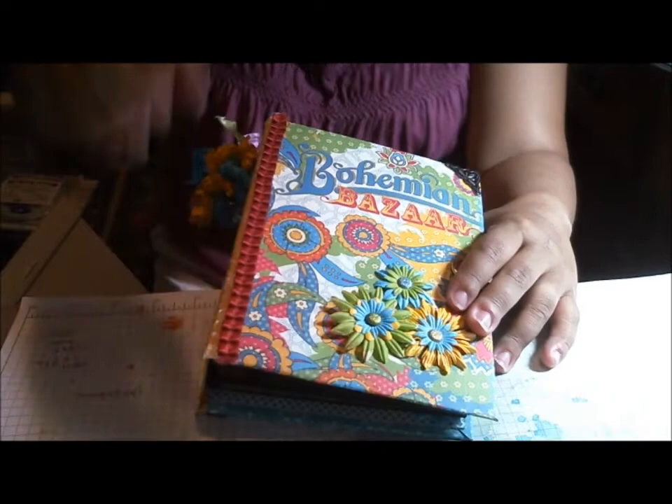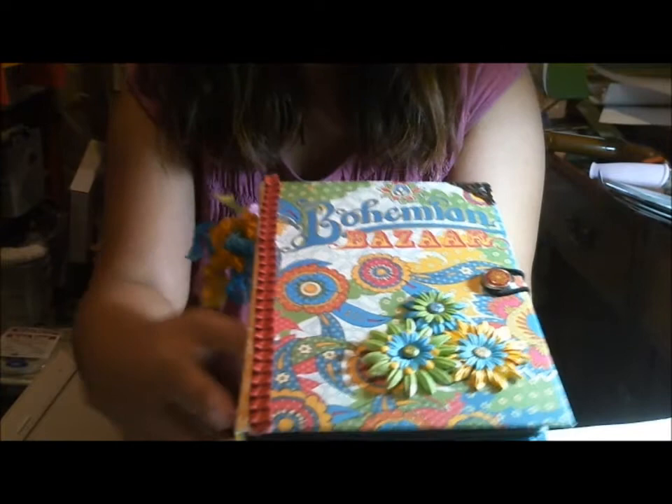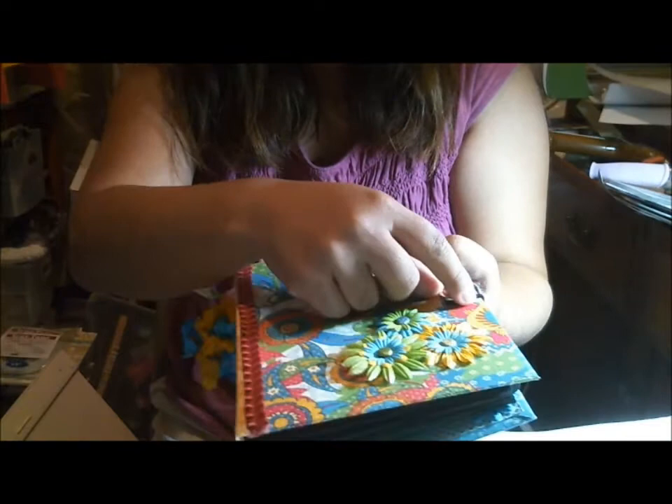Here is the finished cover. What I did for the cover is I used some braided trim that I had from Stampin' Up in my stash. I just did that along here and also on the back. I did a hairband closure — first time I ever did one — and that's right here with this brad that I also had in my collection. You can see the brad there.